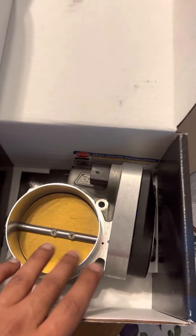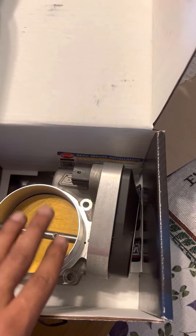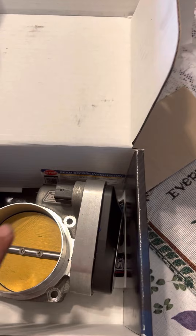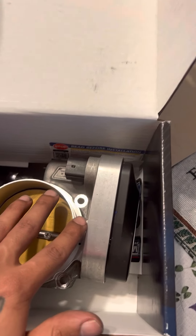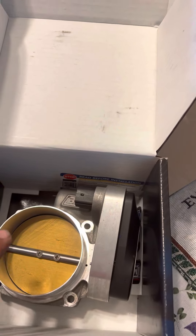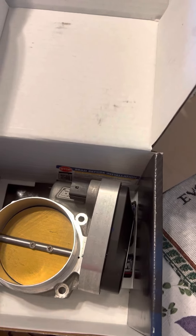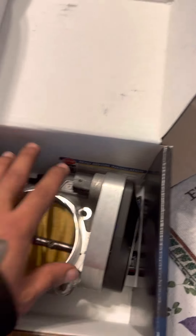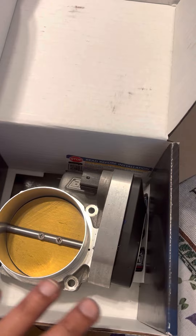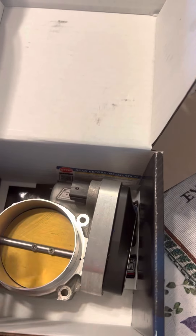I called BBK before doing the return and they even said that this 90 millimeter is not meant for just bolt-on parts. You should get a custom tune plus motor work done, plus headers, wide pipe, exhaust, and air intake — all of it is required for the 90 millimeter. If you just have a stock HEMI with some little bolt-ons here and there, do not get the 90 millimeter.